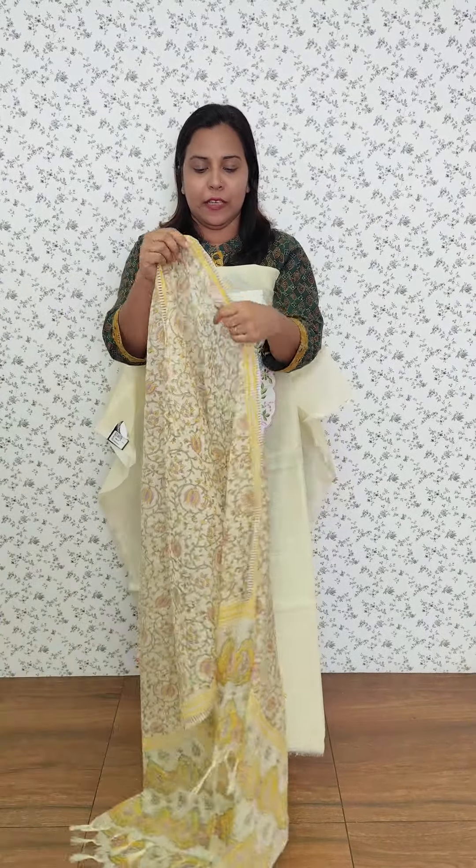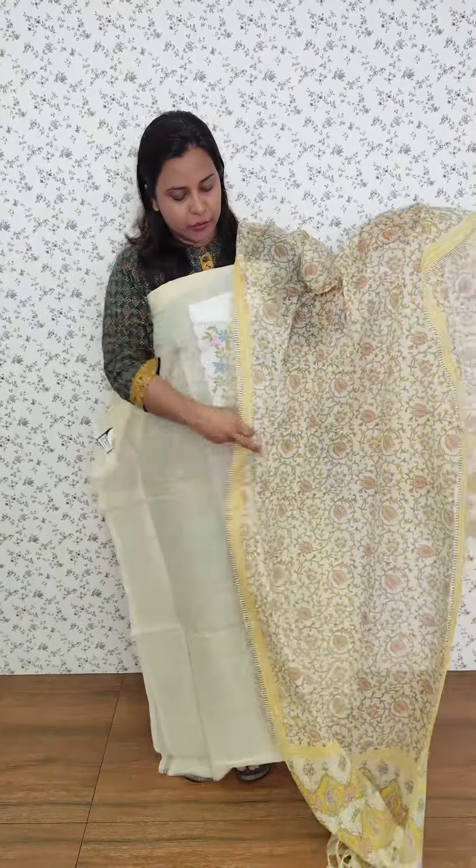This is a separate cotton fabric. It is applied to the embroidery. This is a pattern of embroidery.